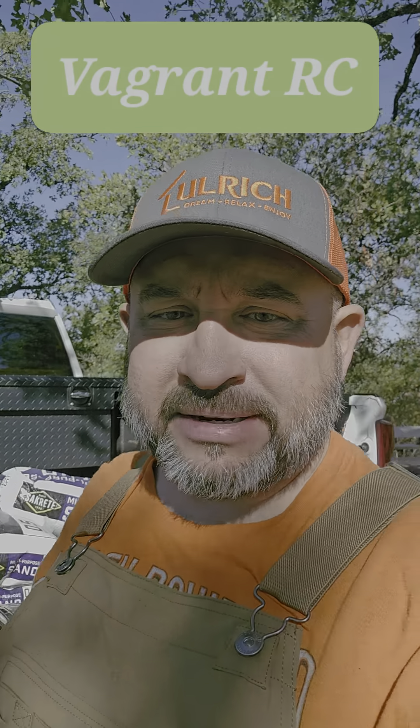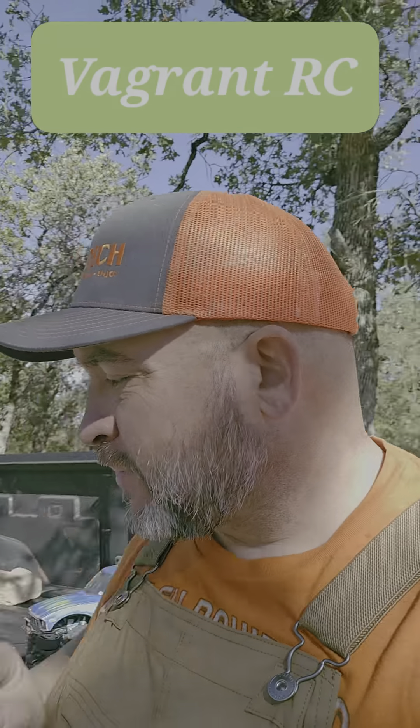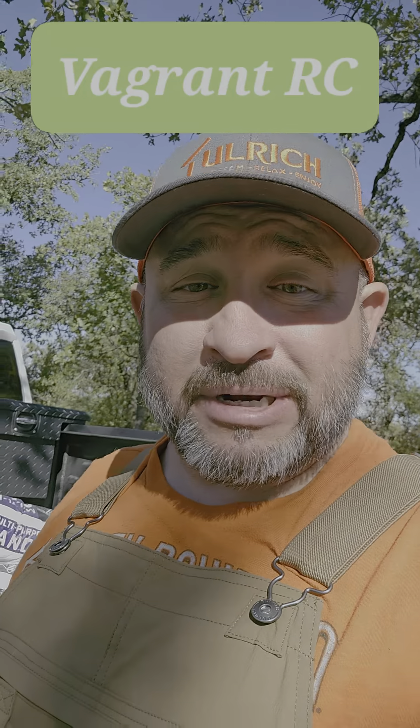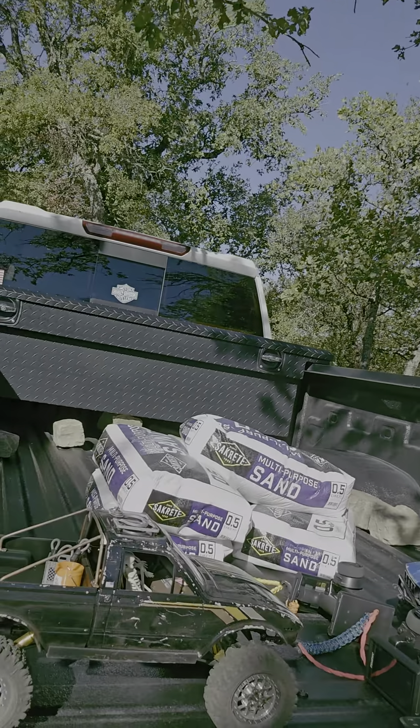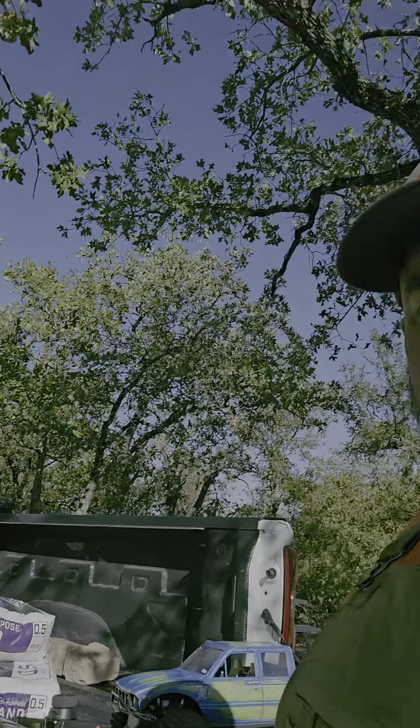Hey guys, how's everybody doing this morning? Brad with VagrantRC here. I haven't put anything out lately — I've been super busy with work and stuff. In the little bit of spare time I do have, I've been trying to build a Sorca Legal Class 1 comp truck. That turned out to be this little rig right here. I'm going to go over it with you real quick and show you all what I built.